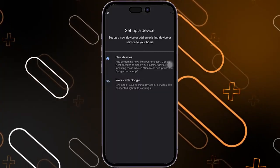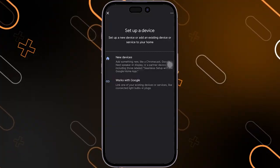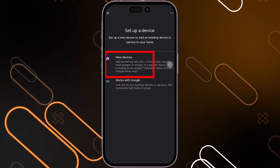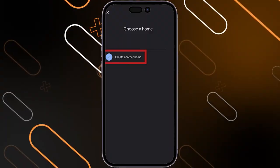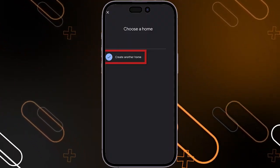Now it will ask you to set up a device. If you have an existing device, you can simply choose it, or if you do not have one, you can simply click on New Device. Then it will ask you to choose a home. If you have an existing home, you will just choose it, or if you are creating a new one, you can simply click on Create Another Home.